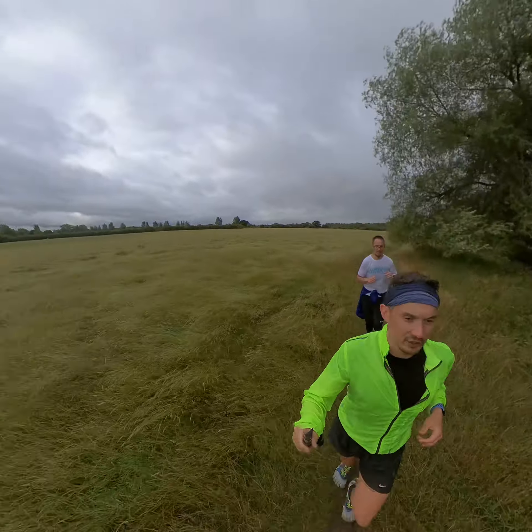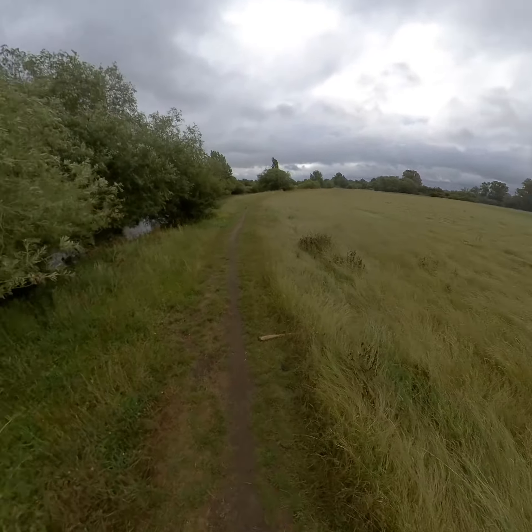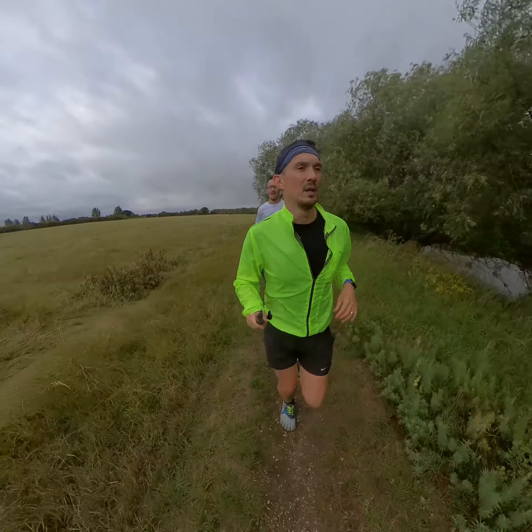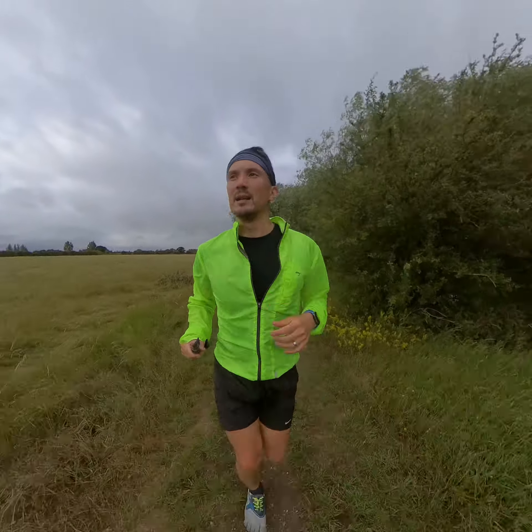I'll just pan across so you can see the river over there, which is pretty nice to run next to. See you shortly. Bye.